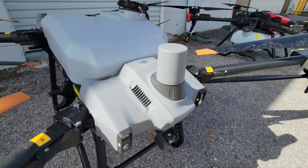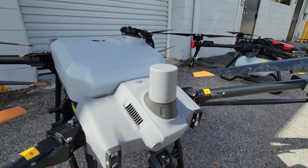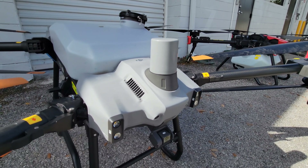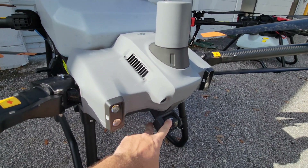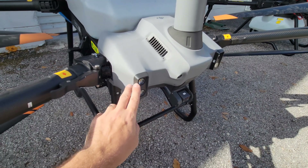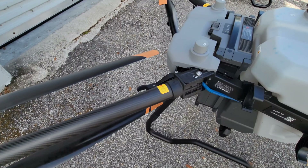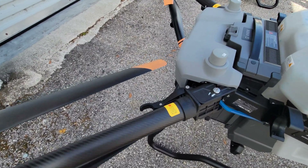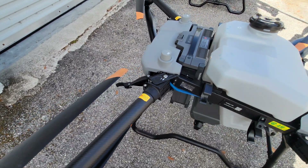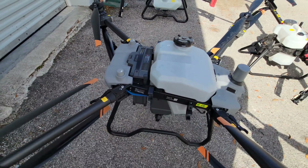Up on the front we have 360-degree obstacle detection radars. Now, all of these drones do have obstacle detection radars, but the T40 is the only one with a tiltable camera, which is really handy. You also have spotlights on the front for night operations. Something I like about the T40 is that it has latchable arms that can fold up, and it actually folds up into a really small form factor for the size of the aircraft.